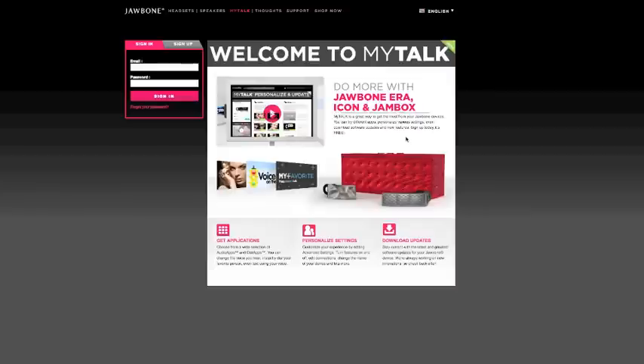Their new Jambox speaker also allows you to use MyTalk. Check it out and get into it. Let me know what you think, and if you find other cool things to do with it, absolutely let me know — I'd be interested to hear it. Talk to you soon.